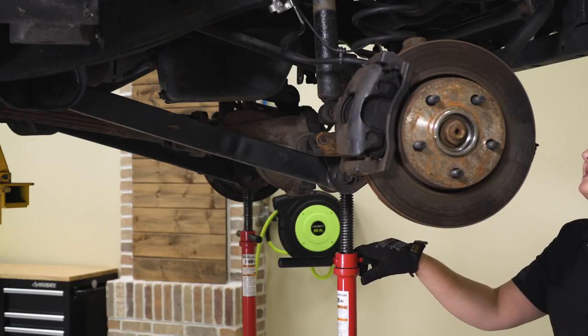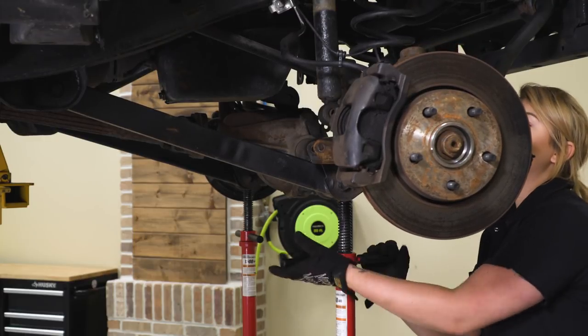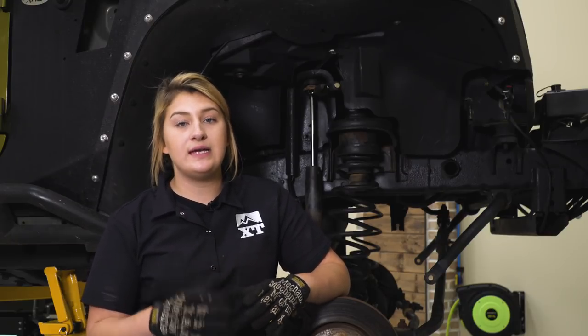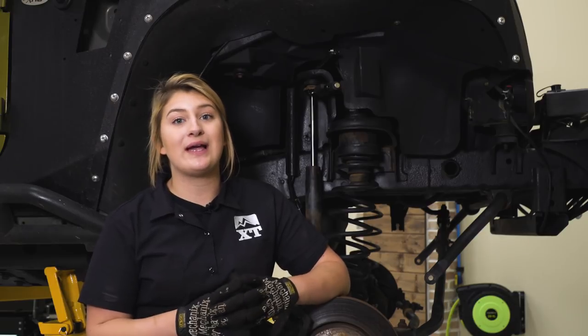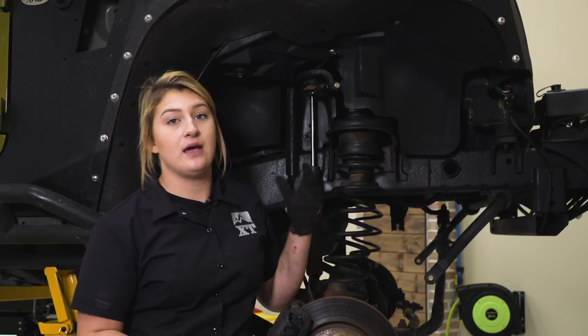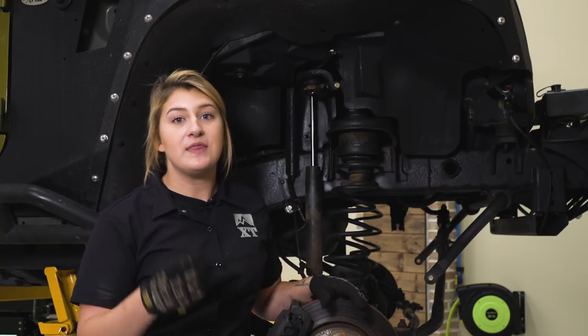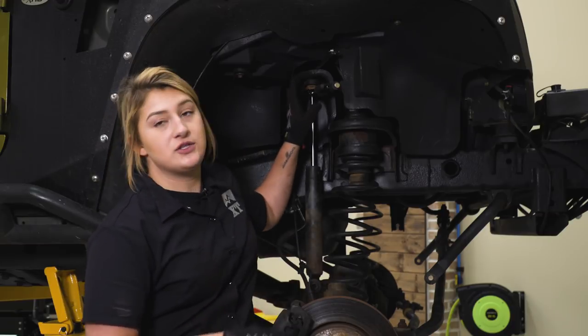Before we detach the top portion of the shock, we're just gonna lower our axle down to see how much room we have — be mindful of your brake lines. Moving on to disconnecting the top of the shock: these give a lot of trouble because it's a very wear-and-tear part that rusts quickly and often snaps. I cut off the cover of the shock, took a pair of vice grips clamped onto the shock body to keep it from spinning, took an open-ended 16-millimeter wrench and cracked it free, then used a 16-millimeter ratcheting wrench to remove the nut.